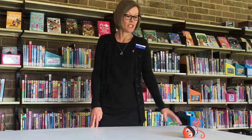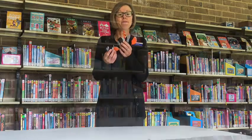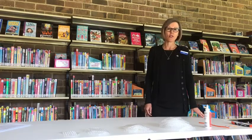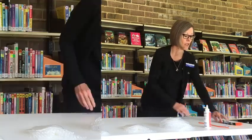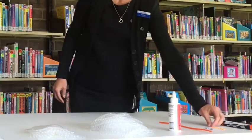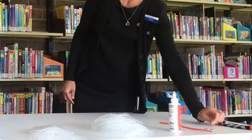Hi everyone, welcome to another Wakery Library school holiday craft activity. Today I'm going to show you how to make a sock caterpillar. To make your sock caterpillar you'll need a sock — I've just got a child sock — and you'll need four elastic bands, or I'm using loom bands because they're really tiny.